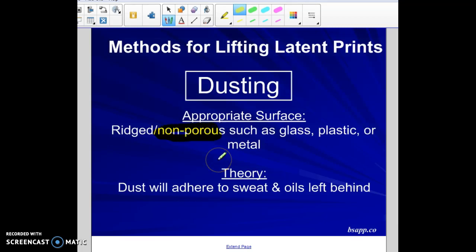Dusting works on surfaces such as glass, plastic, or metal. The theory behind it is that the dust — black or white powder depending on what kind you use — will adhere to the sweat and oils that are left behind on the surface, in the exact ridge patterns of your fingerprints.